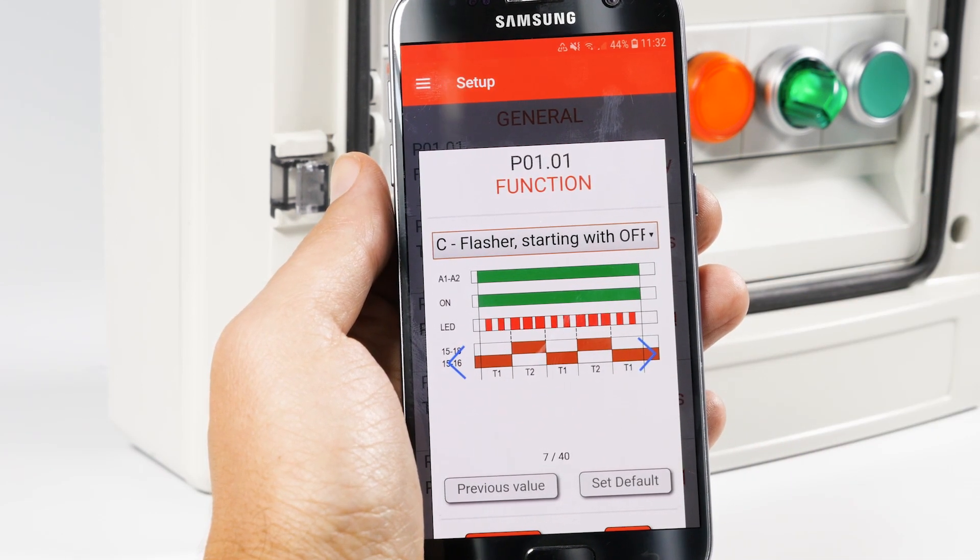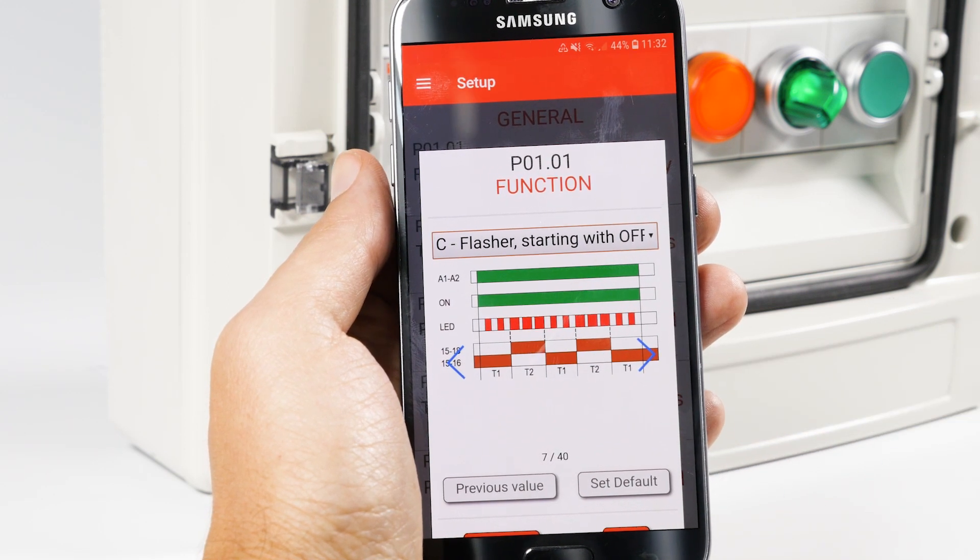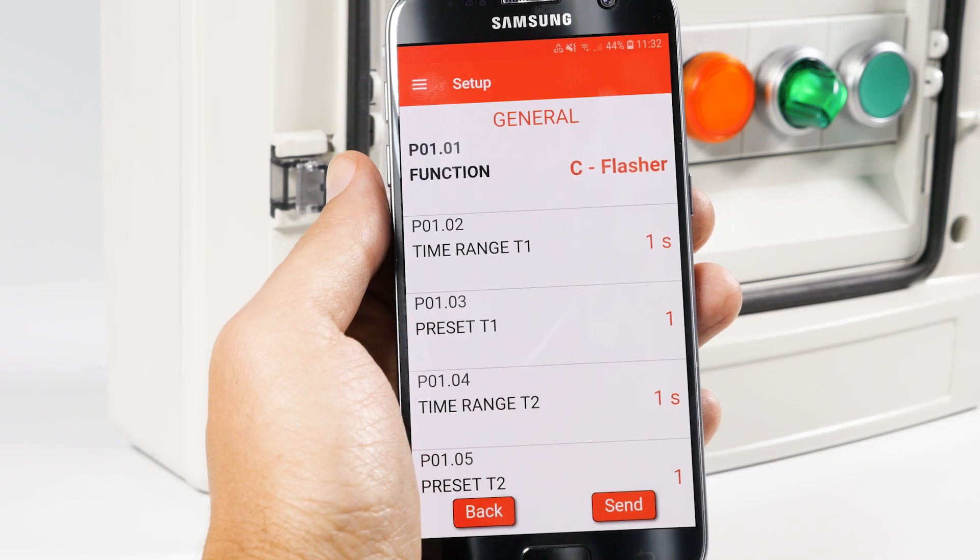Here, we illustrate the pause work function with independent times T1 and T2. By pressing OK, you can easily set them.